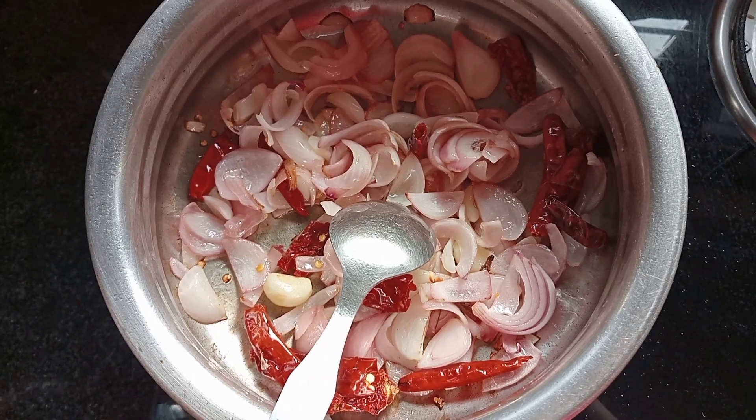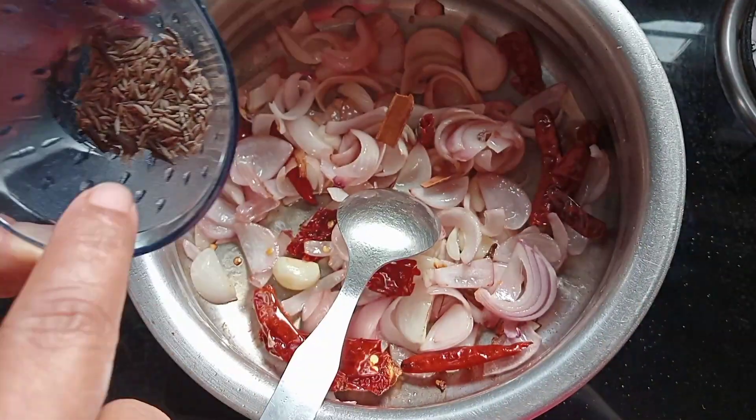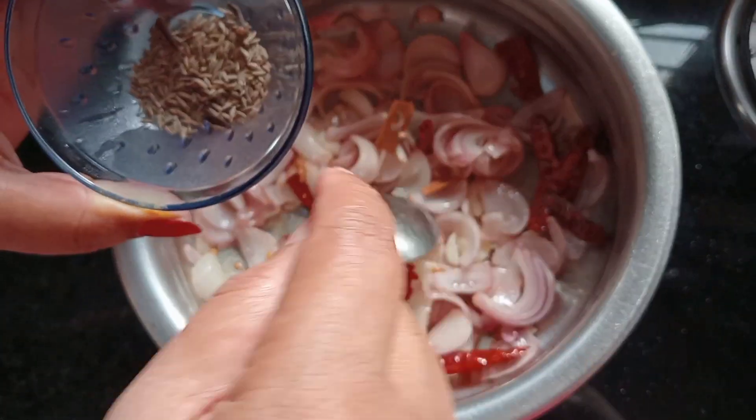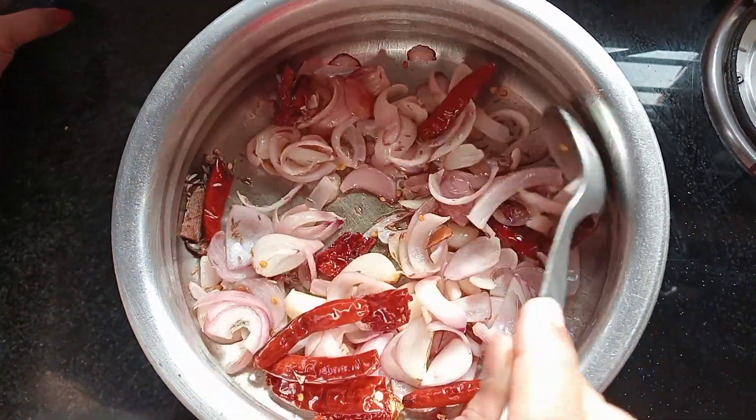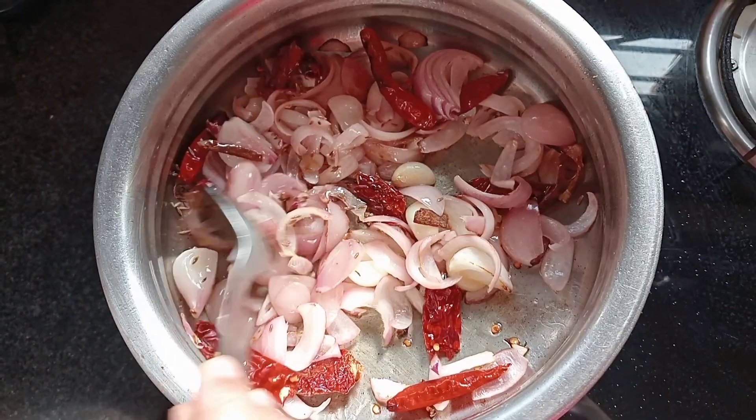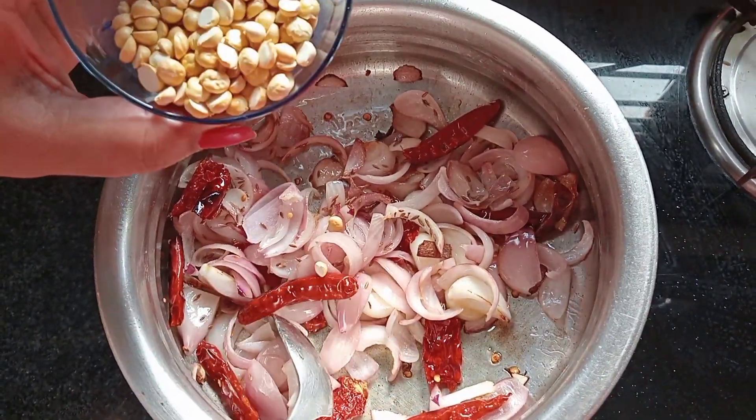Let me add 1 piece of sauce to check the spread. Add 1 spoon of sauce to stir — 1 spoon of sauce to fill.